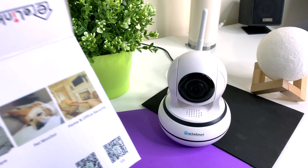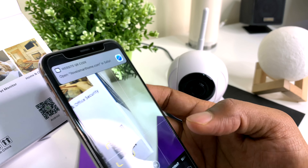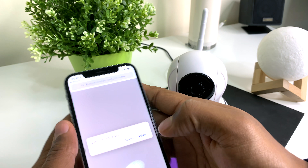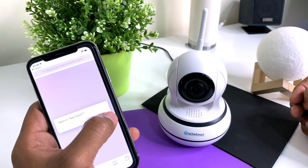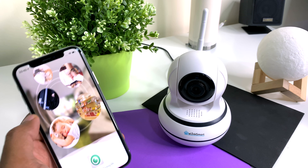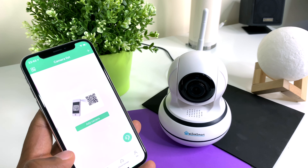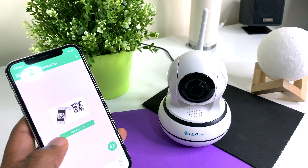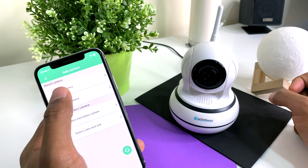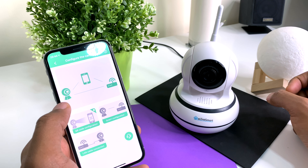Now let's set it up — this is where the box comes in handy again. There is a QR code on the box that will direct you to an app on the app store. Scan it from your phone, follow the link, and download the app. Once the app is installed, open it and register as a new user. You should now be able to login using your new credentials. Select 'add new camera,' then select 'PTZ camera.' PTZ stands for pan, tilt, and zoom.